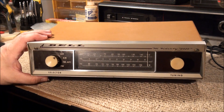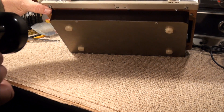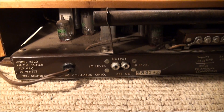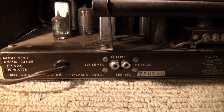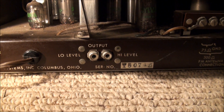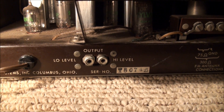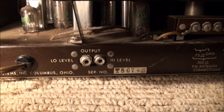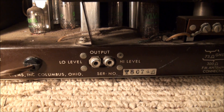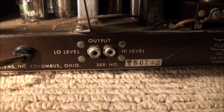Nothing around the sides, nothing on the bottom. Got four little plastic feet there. This is an 8-tube radio. It has two outputs. A little internet research showed me that if your amplifier could handle 2 volts you'd use the high level output jack, and if it couldn't handle that and got distortion, you would use your low level, which is 0.2 volts.